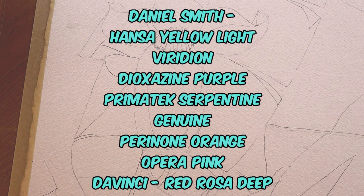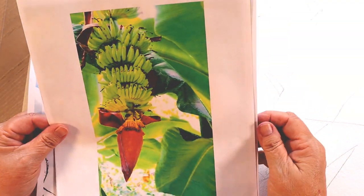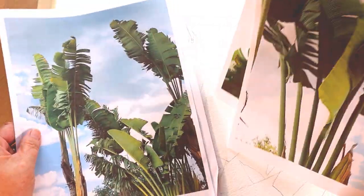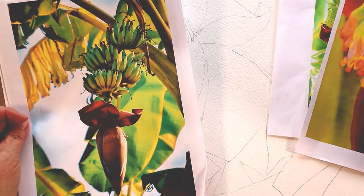Welcome back to my studio. My name is Barbara Swift and you are watching B-Swift Art. This is part one of two videos where I'm going to show you how I go about painting a banana tree. Here are some pictures that I took and some that I got off of Pixabay. Those are birds of paradise. And this is the painting that I'm going to do — I changed it just a little bit from the reference, which is a picture I got off of Pixabay.